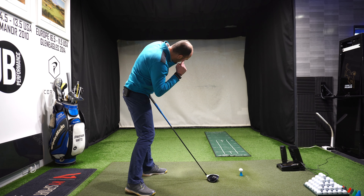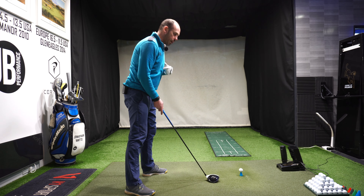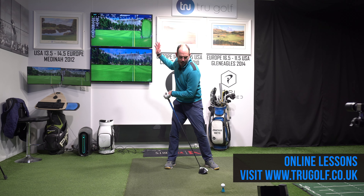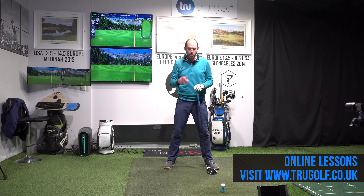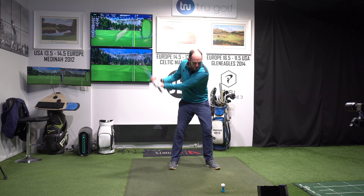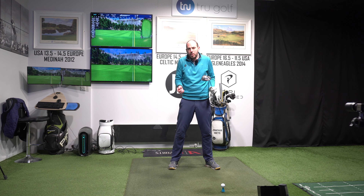So, trail eye rotating under. A lot of golfers are worried about keeping the head down, not moving the head. But the head's got to move around. I don't mind a little bit of movement on the way back, don't mind it moving a little bit forwards, definitely don't mind it rotating. Don't feel like you've got to keep your head fixed. If your head was fixed, there'd be no real golf swing — it'd be all hands and arms, no real body rotation.